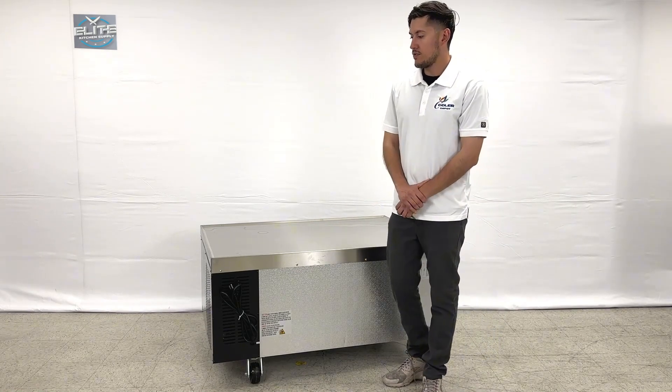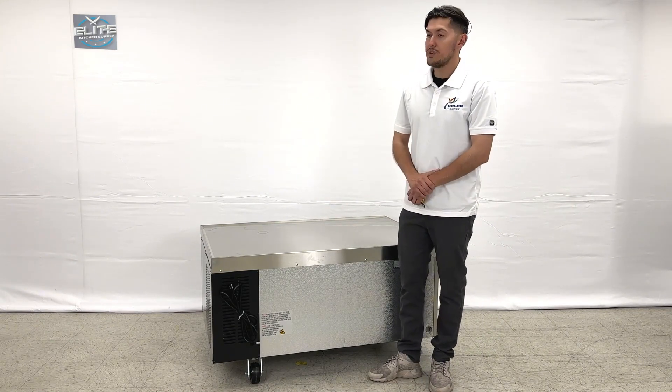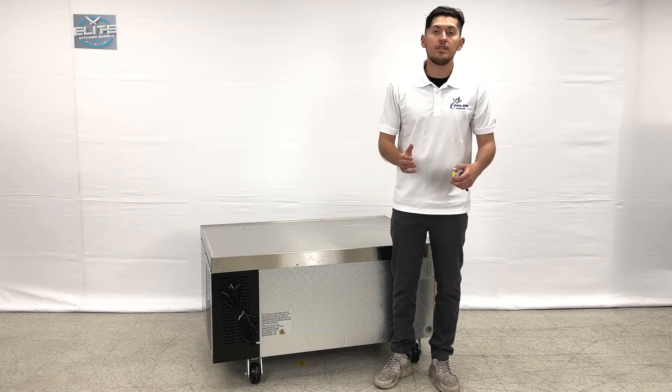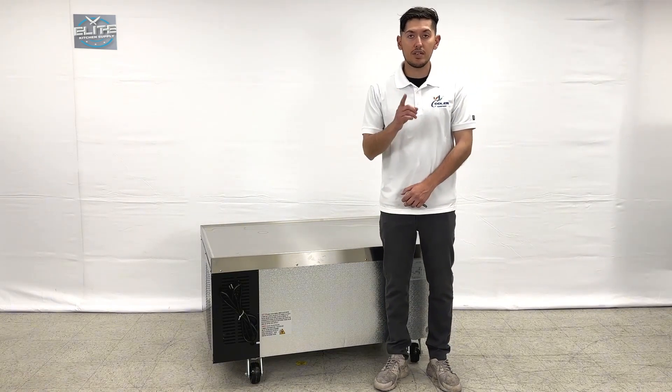That's going to be a little demonstration for this chef based two drawer refrigerator. If you're interested in one of these items, we'll update you with more information regarding this exact one on the website, including the price as well. If you have any other questions regarding this unit, you can give us a call and we'll help you out. Thank you for watching.